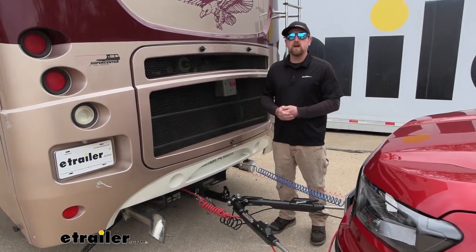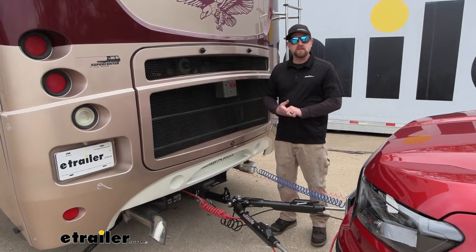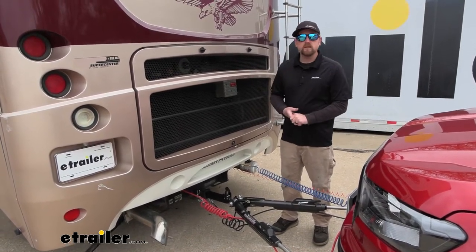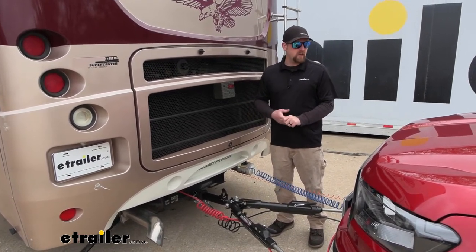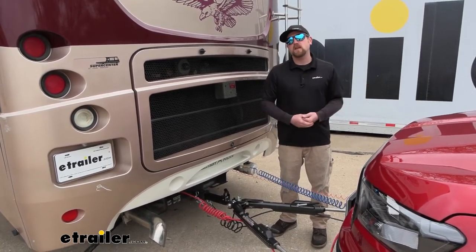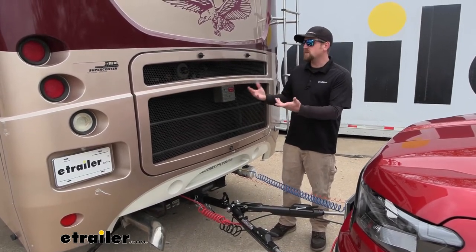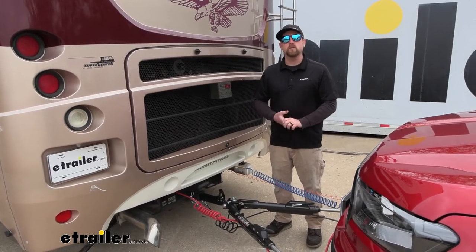So that's always another thing. Or maybe you have a motorhome like this with air brakes and you've never flat towed before. Maybe you have a buddy or friend that sold you a vehicle that has the Air Force One vehicle side on it already and they've had good luck with it. You could always just get the motorhome side and that would solve your problem and allow everything to pair up and work the way it should.